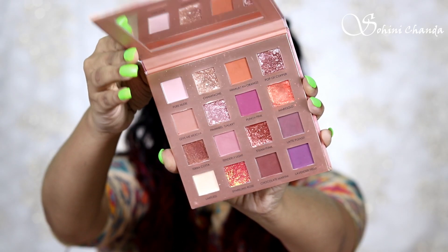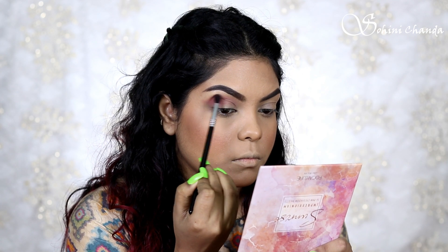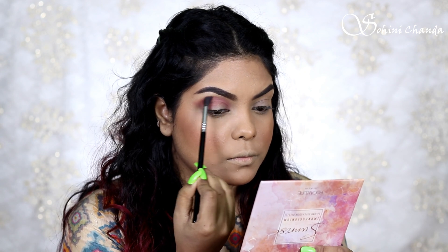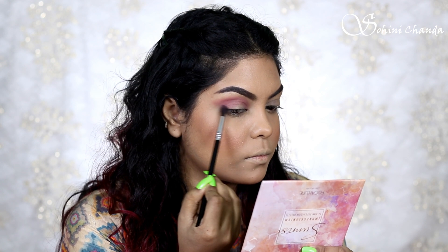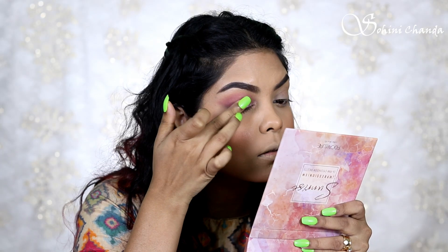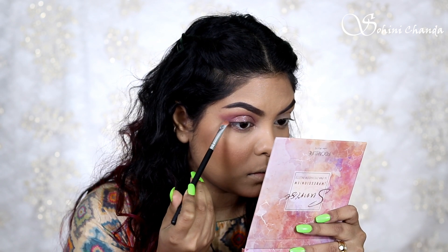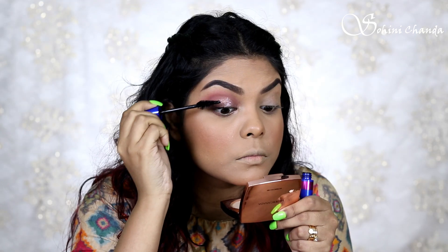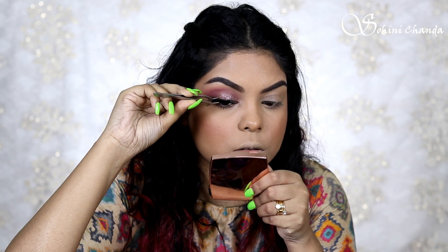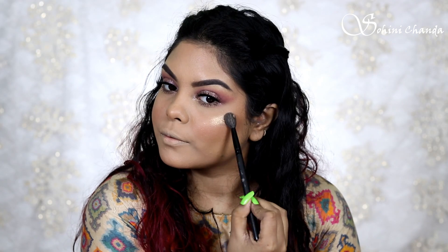I will use my Sunrise palette and this pink shade for my eye makeup. I will use my Sigma blending brush to blend it out. I will apply a darker eyeshadow shade to deepen the look, then apply my lashes and mascara from Forever 52. I will complete my lashes and apply highlighter.